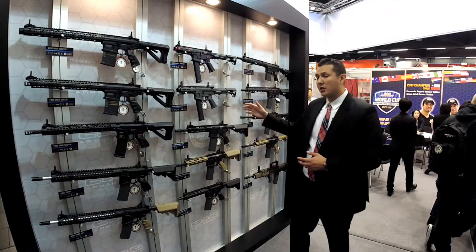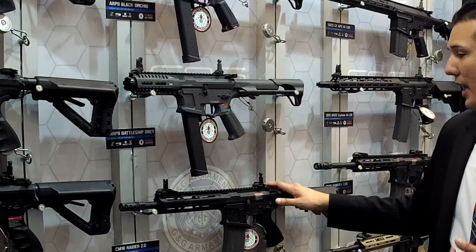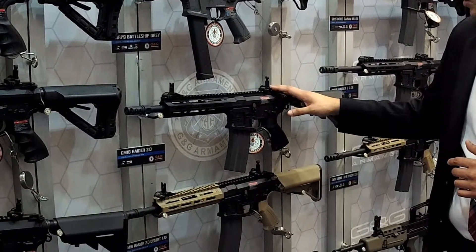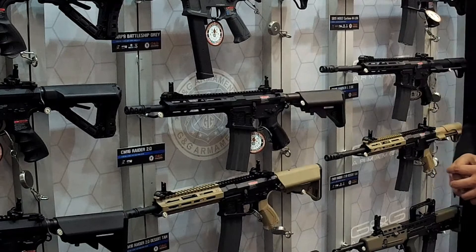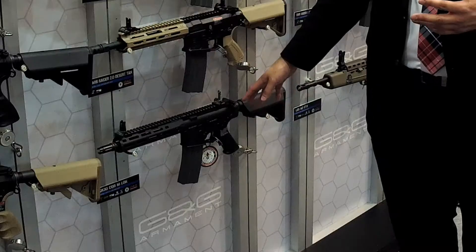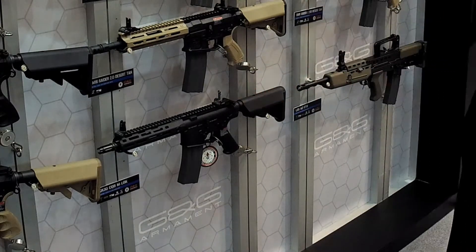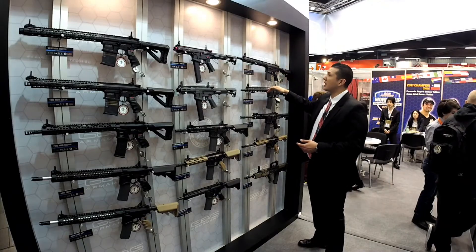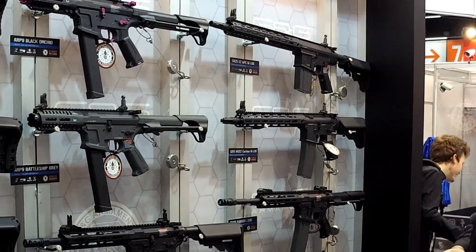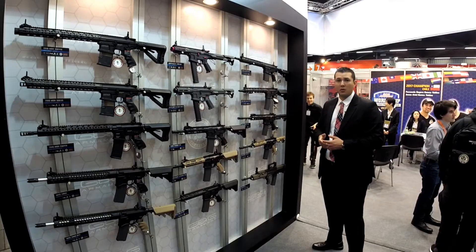Moving down, the Raider 2.0 — we have black and desert tan — these will feature a 6.04 Tightbore barrel, a pre-installed MOSFET, and a rotary hop-up. Down here we have the seven-inch length of the fully licensed Knight's Armament rifle, along with the mid-length and the 12-inch length, which will also have the G2 technology inside.